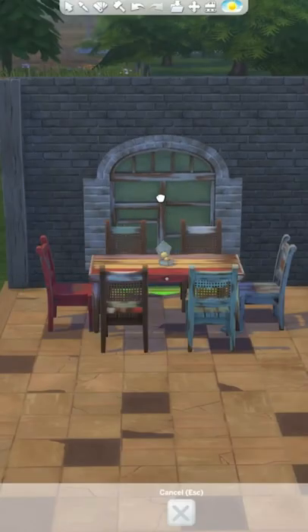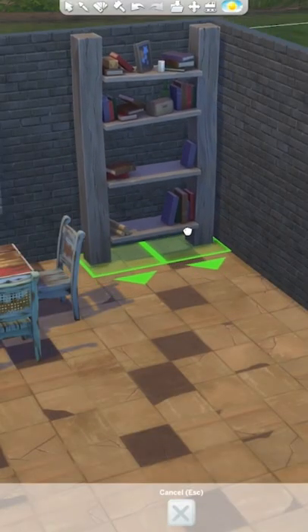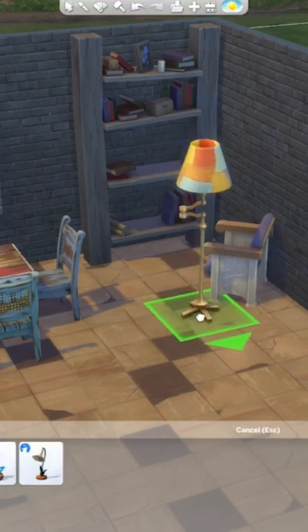I'm going to put this new window behind the table. I think a little reading nook could look super cute in this back area, so let's put in a bookshelf, one of the new armchairs, this super cool floor light, and the new guitar.